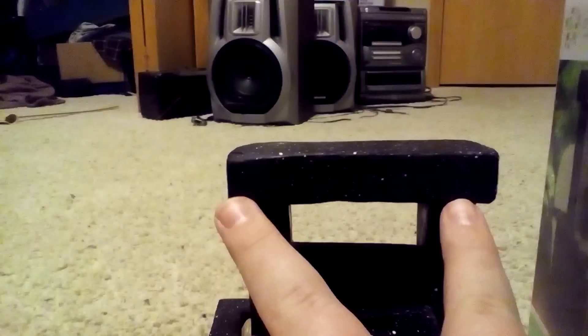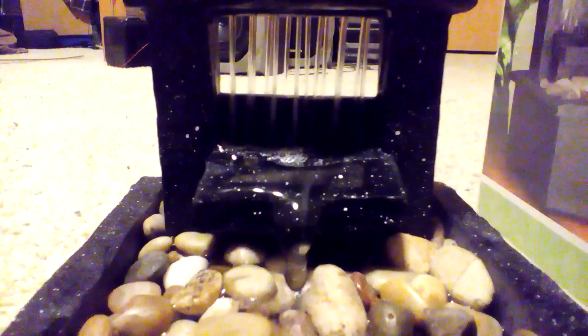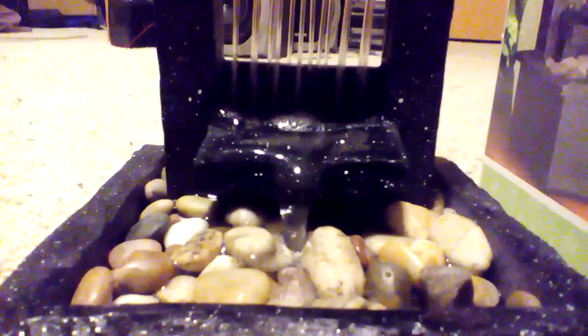It's about two inches tall and then another two inches and then about two and a half inches wide right here. The fountain comes out of the top here and goes through here. So let's just go ahead and turn it on. I don't know if you can hear that, but it has a little screen right here so it sounds like water falling.